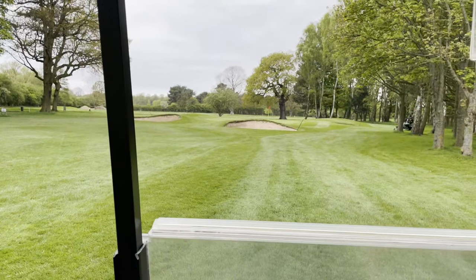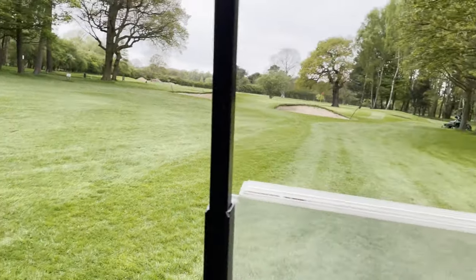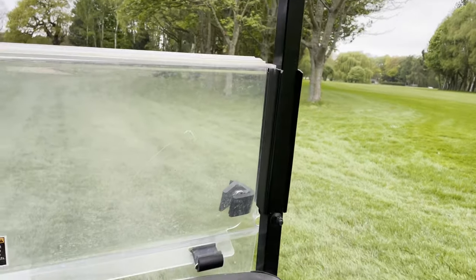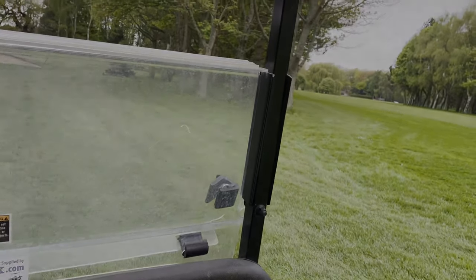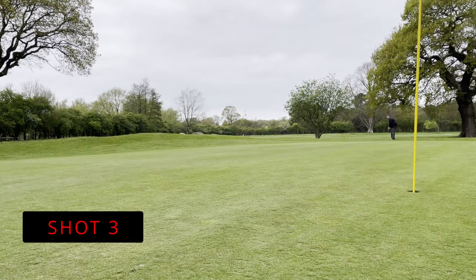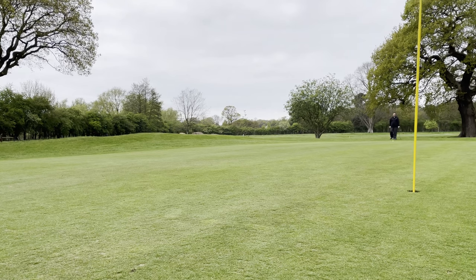Oh there we go — it's over there. I'm not in the bunker — back of the green. Not that green, the green on the other hole. So go for a massive putt here. That didn't go to plan either. What a day — only on the second hole.